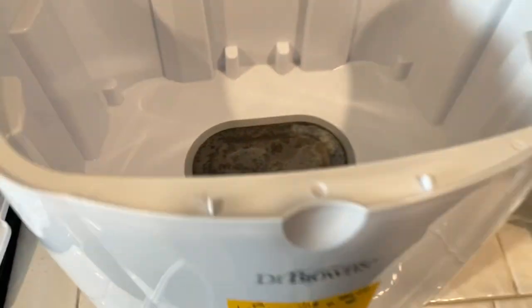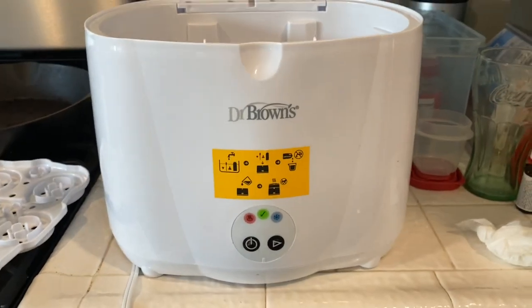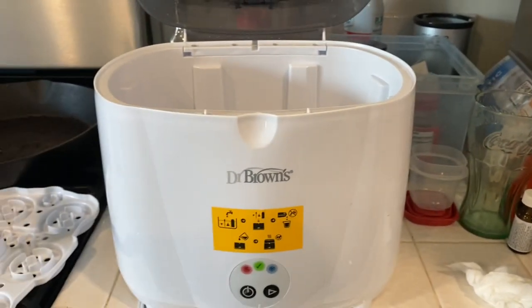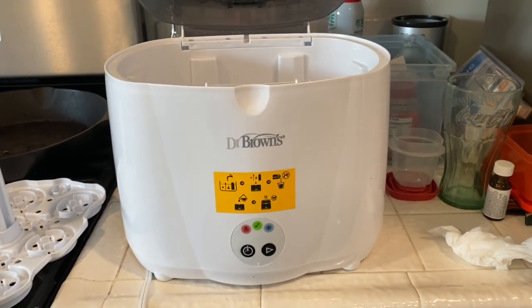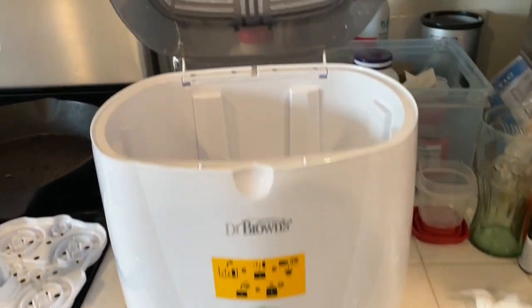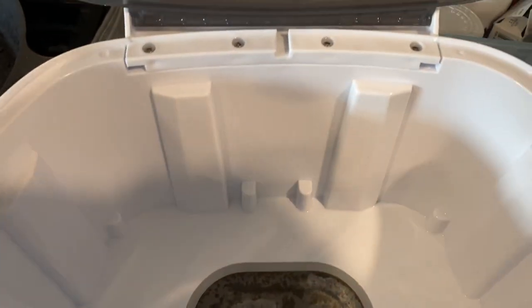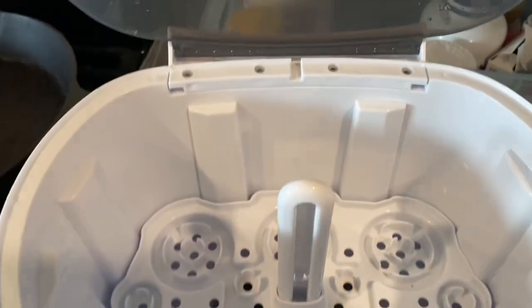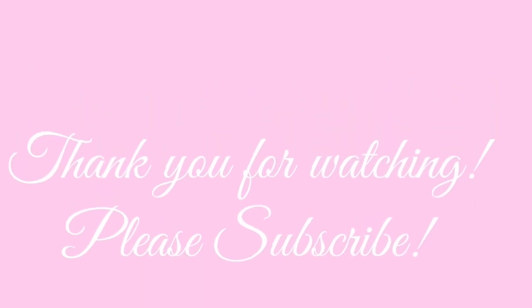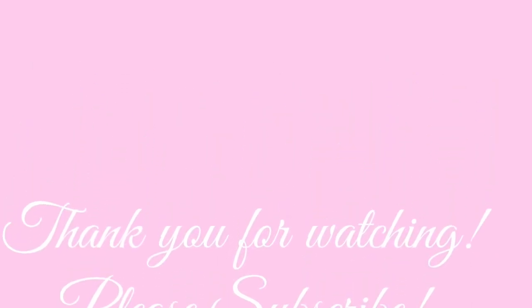Thanks so much for watching, you guys. If you're interested in the Dr. Brown's baby bottle sterilizer, it's been great — I will be doing a review on this. I don't even use Dr. Brown's bottles; I use Komotomo and they fit just fine. Thanks so much for watching and stay tuned for more videos. I'll see you next time.